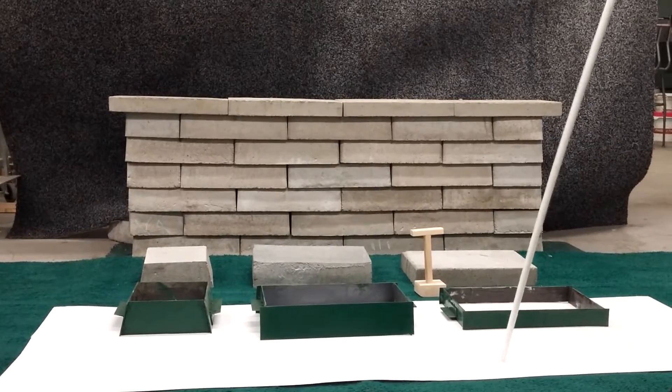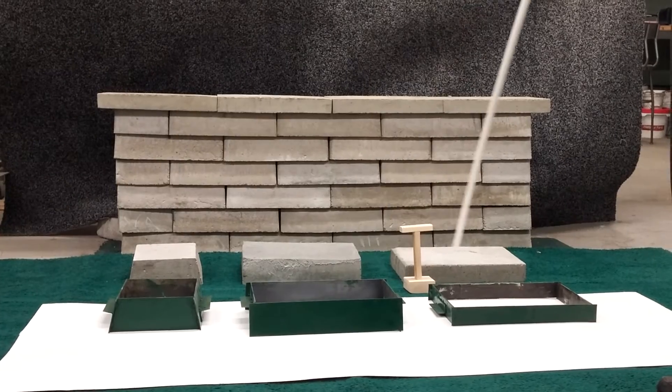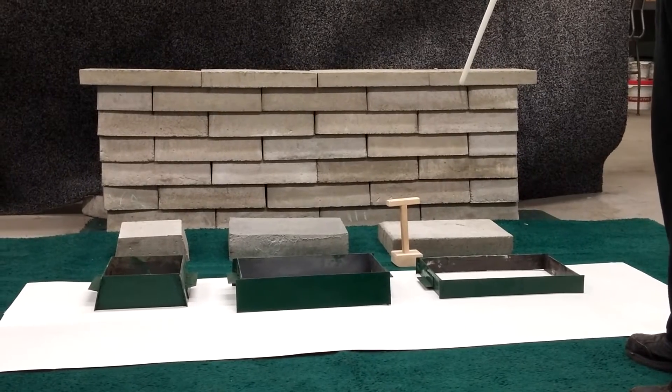This is just an overview. Here are the three molds — three different shapes. This is the tamping tube. These blocks are three and a half inches high.